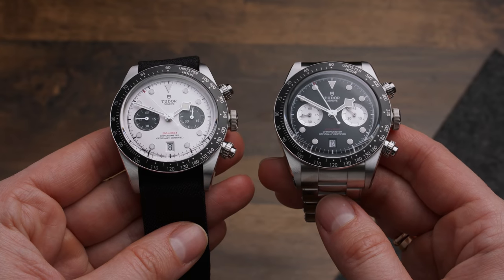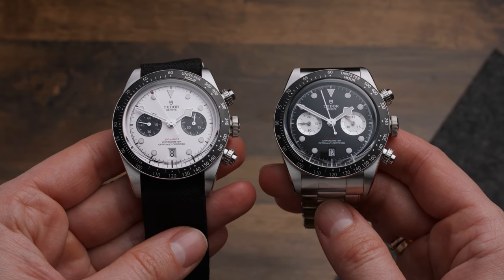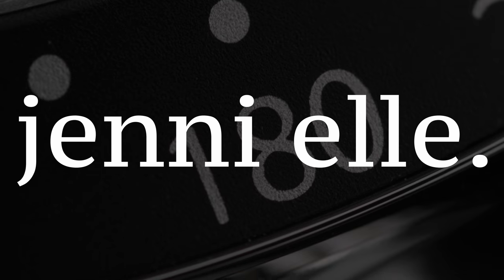Hi, this is Jenny, and this video is going to be a quick but detailed hands-on with the 2021 released new Black Bay Chrono from Tudor. For transparency reasons, I want to let you know that I have borrowed these watches from Tudor so I can film them for you, but I'm not affiliated or sponsored by them.